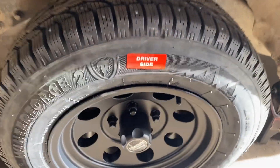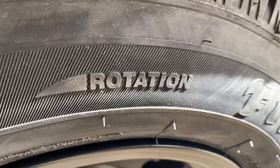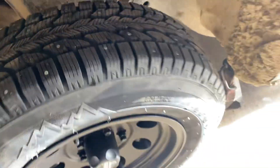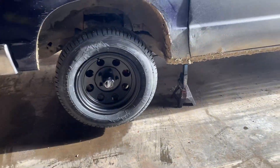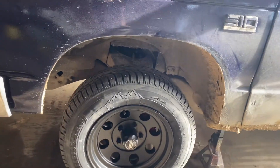They're marked driver's side and passenger side because they're rotation-specific tires. These are studded snow tires — I can run them in Montana till May 1st. I knew they'd work on the back. I still have a question about the front, although it does appear that it'll work.